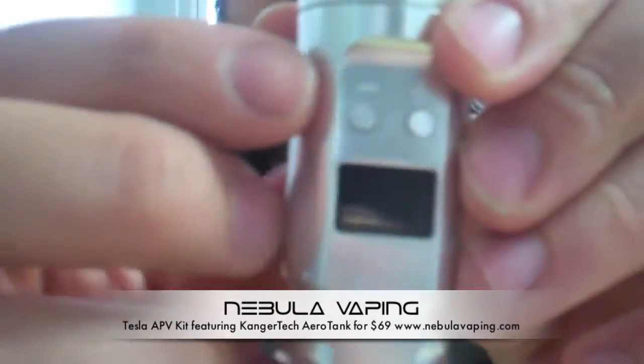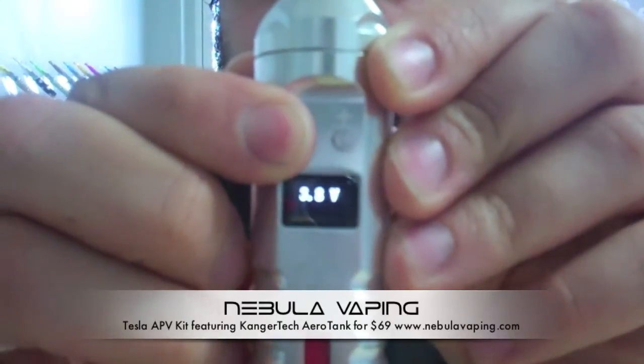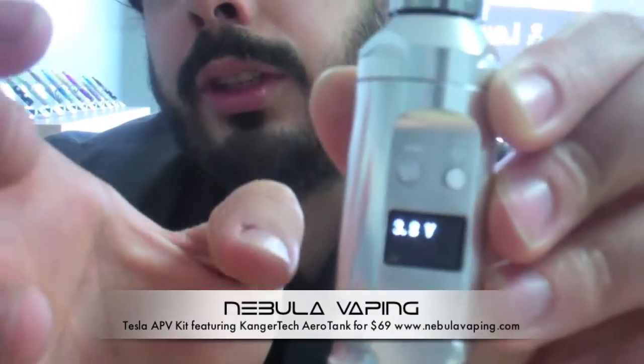One of the other cool features is it'll show you the battery power you have left by holding down the negative button for a couple of seconds. It'll flash how many volts are left on the battery. When you have a freshly charged battery it should be around 4.1 to 4.2 volts, and it's time to change it out probably around 3.6 volts. You don't want to go too low because you can damage the battery.